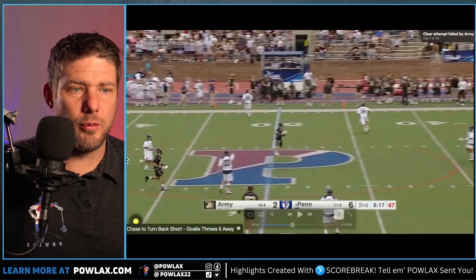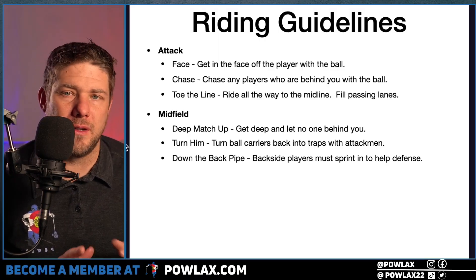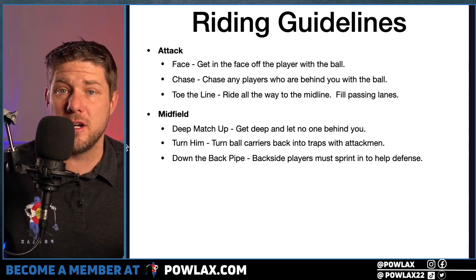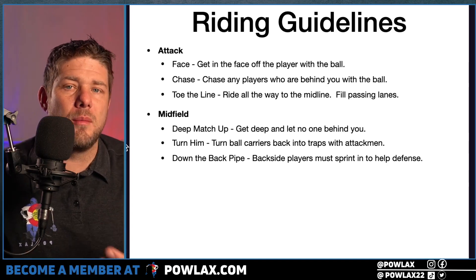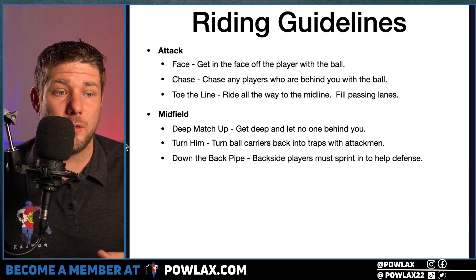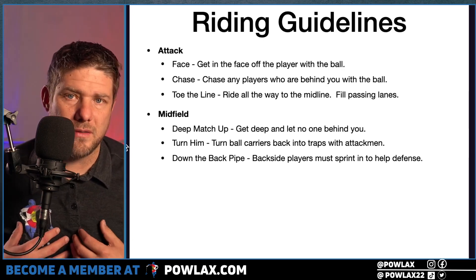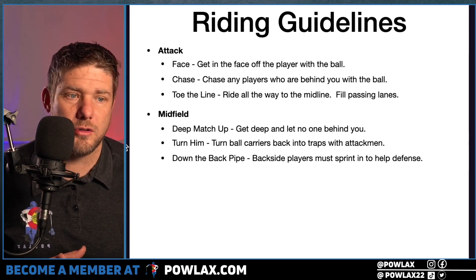Our next personnel group is midfield. Their three phrases are: deep matchup, turn him, and down the back pipe. Deep matchup means as they're matching up, they need to stay with the deepest player — coaches often call this sliding upfield, but if they come off the deeper player, it's just an easy pass to the player behind them, allowing the opponent to generate offensive transition.